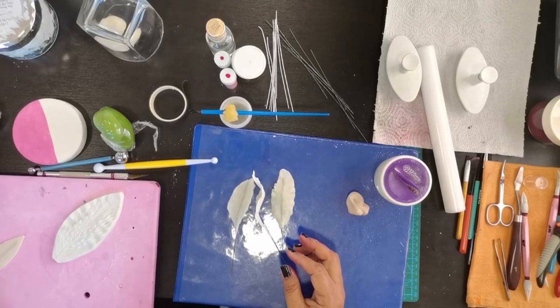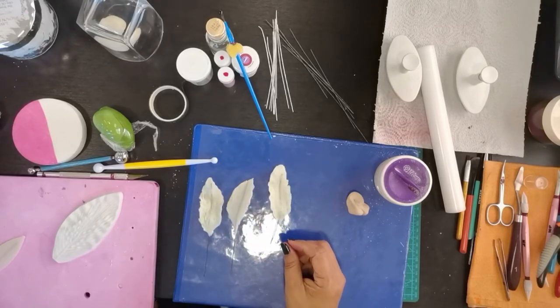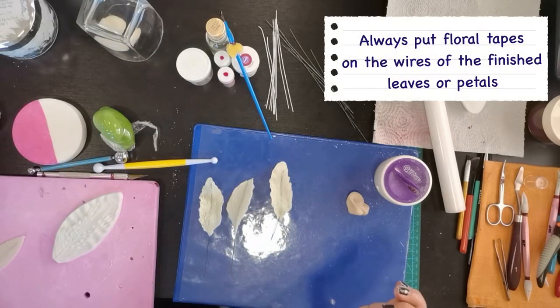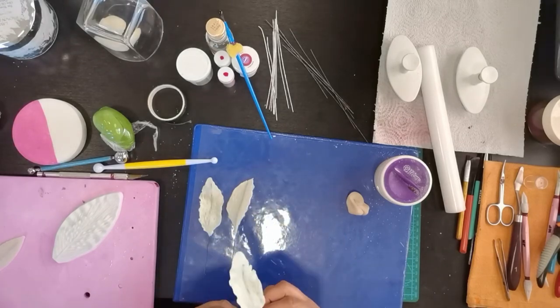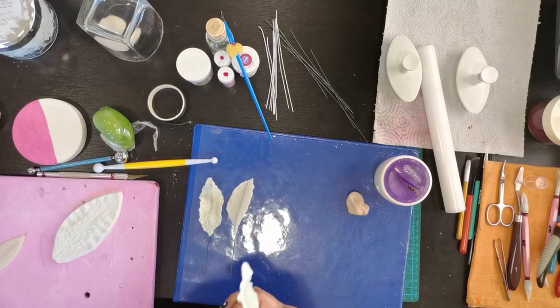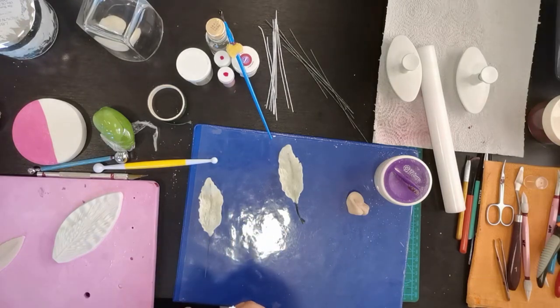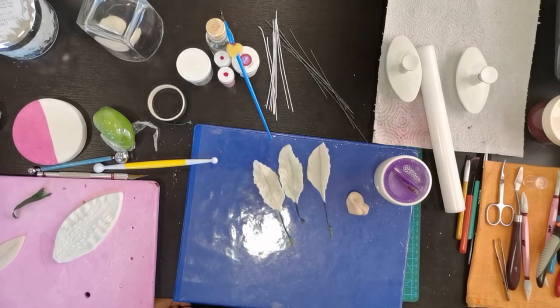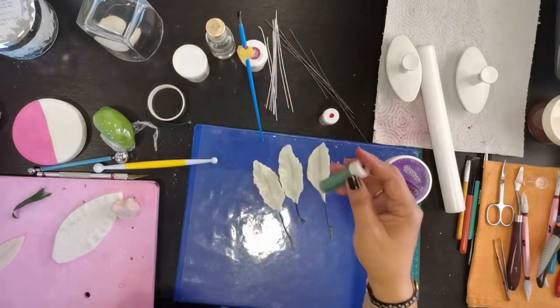Ang gagawin natin ngayon para mapadali ang ating gawain is magkukolor tayo. Lalagyan muna pala tayo ng floral tape. Palagi natin pakakatandaan na every time na gumagawa tayo, palagi natin lalagyan ng floral tape ang ating mga petals — leaves, petals, stamen, pestils — lahat yan, lahat mayroong floral tape.